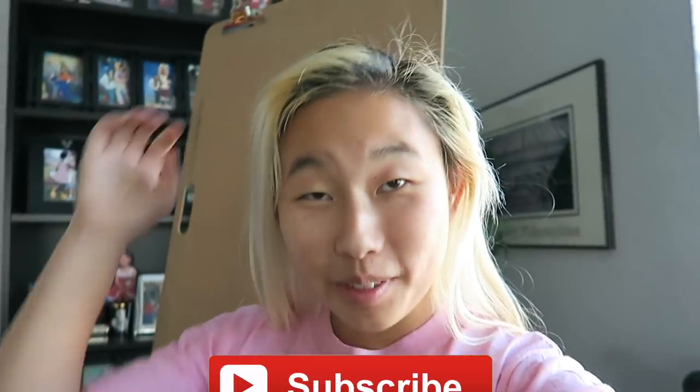Hi guys, welcome to a new vlog! I'm so excited because we are doing my roots, and I know you guys have been waiting for this vlog, so I'm not gonna ramble too much in the intro.